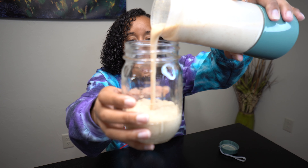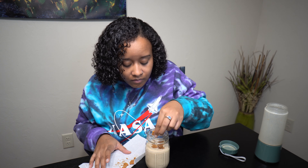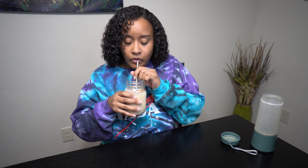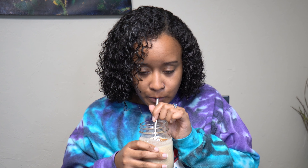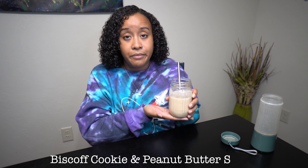Okay, so you've got your cup. It's still got some ice but that's okay. Now you'll add the cookie — I like to make it pretty. See how good that looks? Now time for the taste test. It tastes so good! You taste the peanut butter, you taste the Biscoff cookie. You can kind of taste the protein shake but it's not bad — the other things balance it out really well. Again, this is the Biscoff cookie and peanut butter shake. Try it and come back and let me know in the comments.